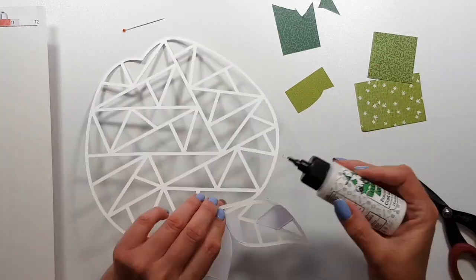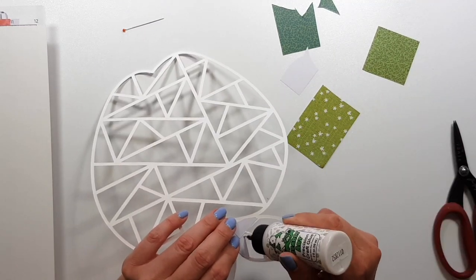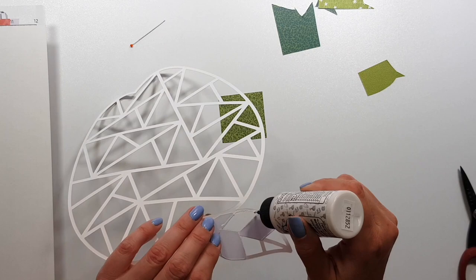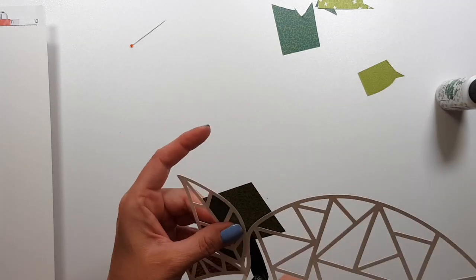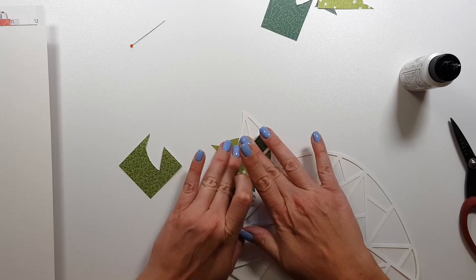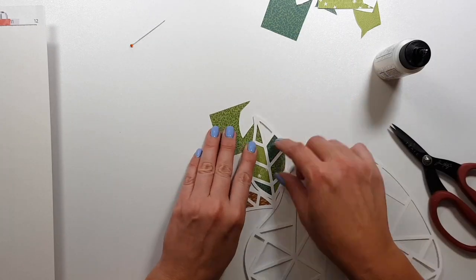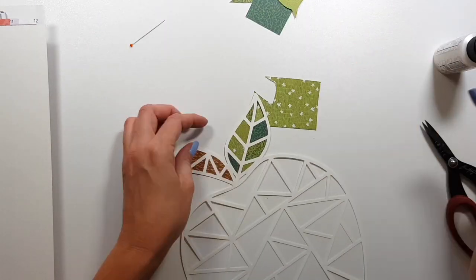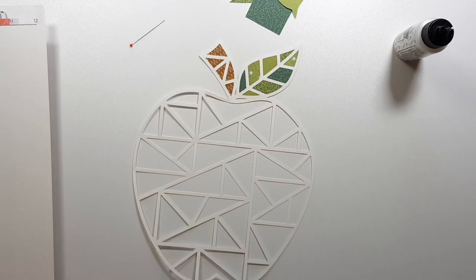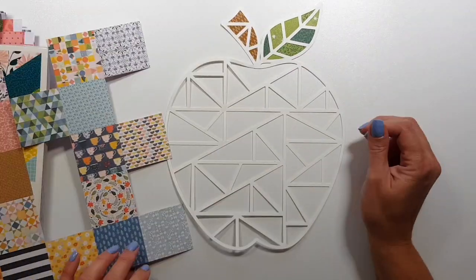But in the end I actually didn't end up using a big variety. For the leaf I went with greens, and the stem is just one brown paper, although there were actually several browns in the collection. For the apple itself I mainly went with reddish, pinkish, orangey colors. So it's not a huge variety, but it's still a lot of my favorite patterns and colors in this collection.